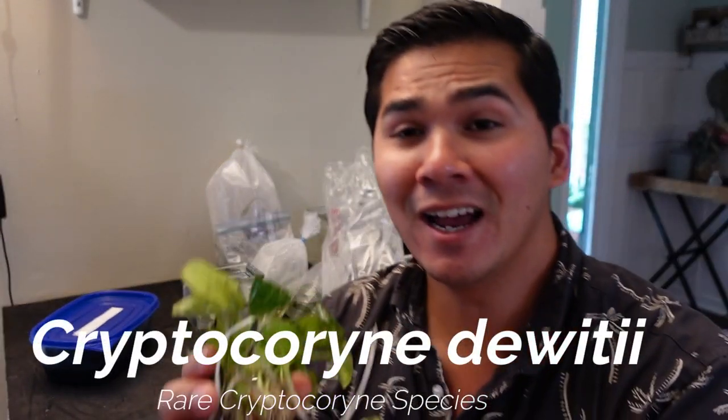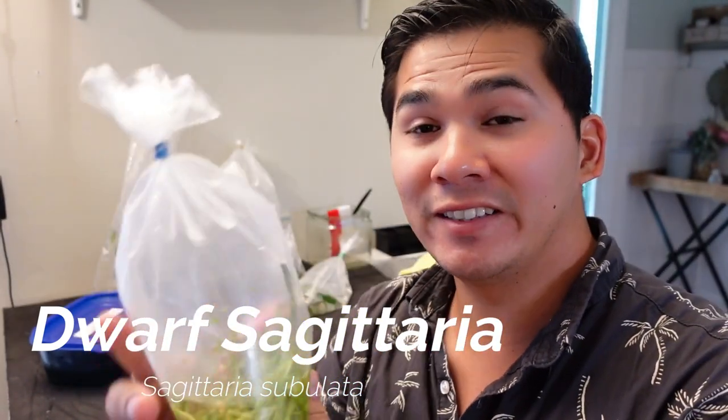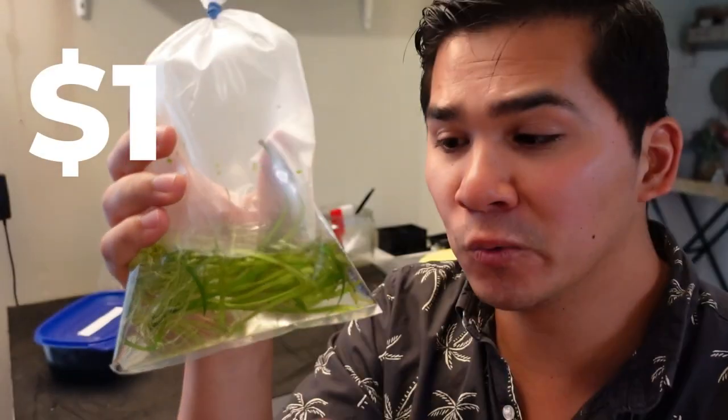It has a huge root system, and the best part about all these plants is that they were grown submerged, which means there's not going to be any melting when I put it in the aquarium. Next up, I got some Dwarf Sag. This is an easy, great carpeting plant. If you're looking for a low-tech setup where you don't need an expensive light or CO2 and you want a plant that carpets really quickly, you want to get Dwarf Sag. I paid $1 for this — really great plant.